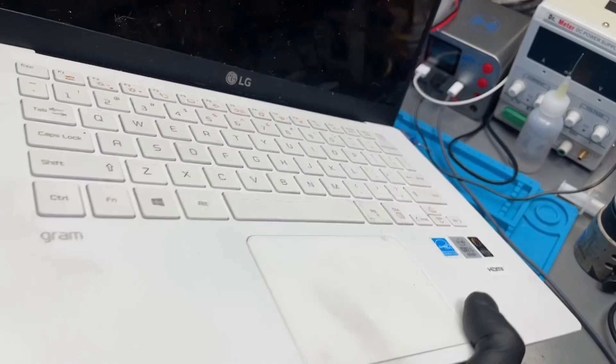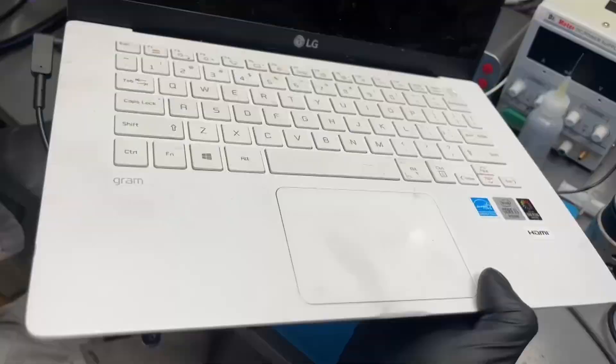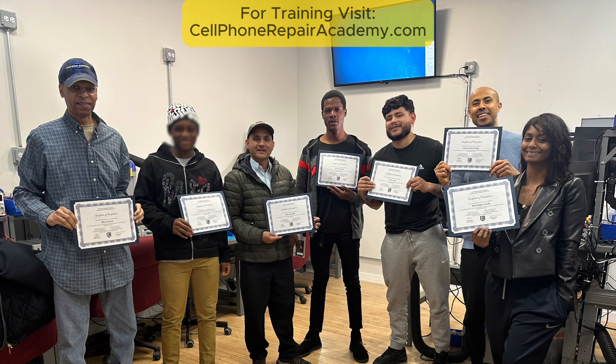All thanks to one brave martyr diode who saved a $500 laptop. Rest in peace, little buddy. If you want to learn how to diagnose and repair problems like this, check out Cell Phone Repair Academy, where we train the next generation of advanced techs, one board at a time.